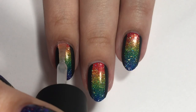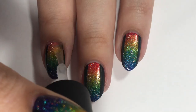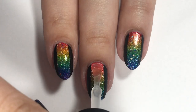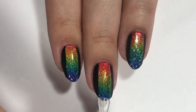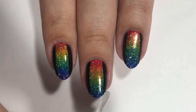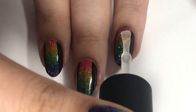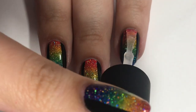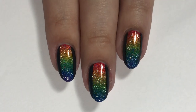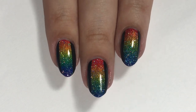Once that was all dry, I went in with my Holo Taco super glossy top coat. I like this a lot better than the regular glossy top coat, so if you haven't tried the super glossy top coat, I definitely recommend doing so. I just love these clips of applying top coat because it really brings the nail polish to life. This is the glossiest polish that I have and it's just so pretty — they literally end up looking like gel nails. It's amazing. But once you've applied your top coat, you're pretty much all done.